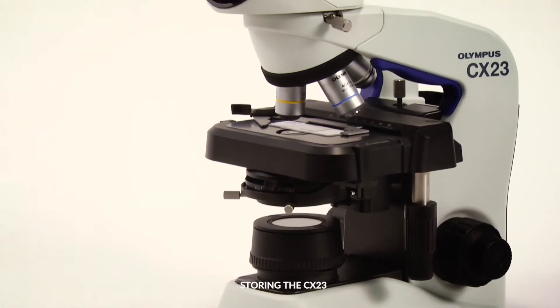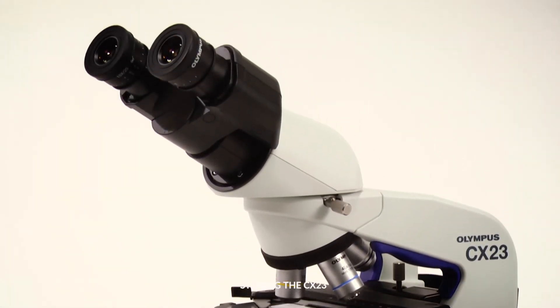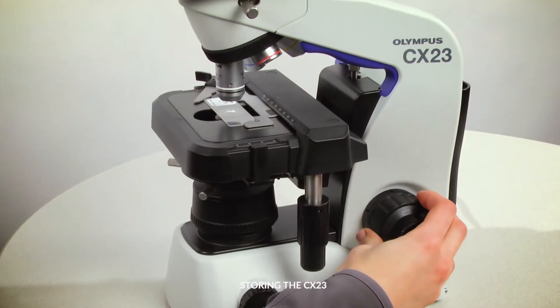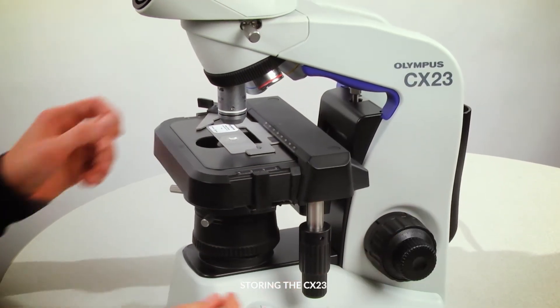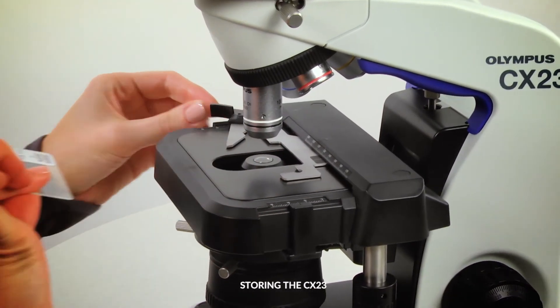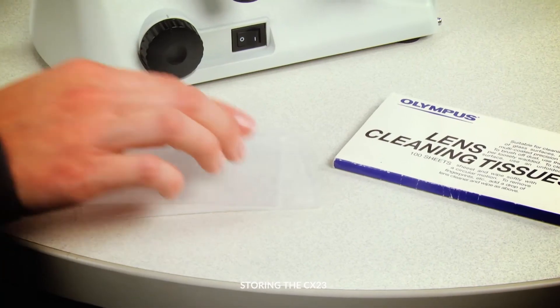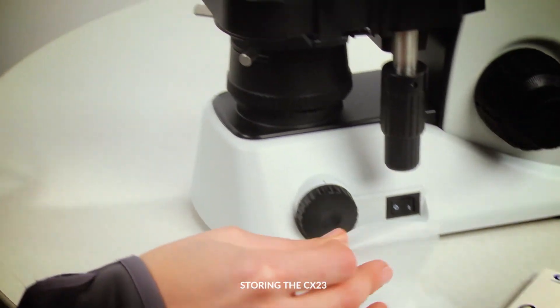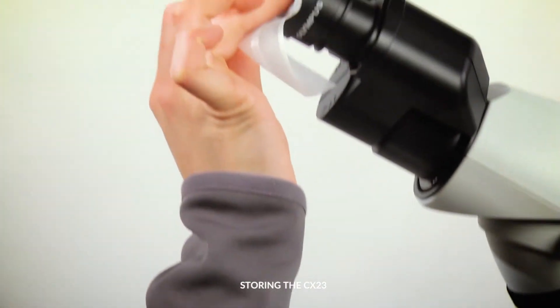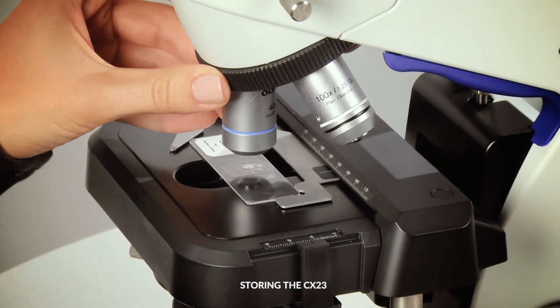When finished with your CX-23 microscope, it is important to properly clean it before storing it away. Start by lowering the stage and remove the slide from the stage clip. Turn off the LED. Clean the objectives and eyepieces with lens paper. If oil was used on the 100X objective, revolve the nose piece to remove the objective from the sample.